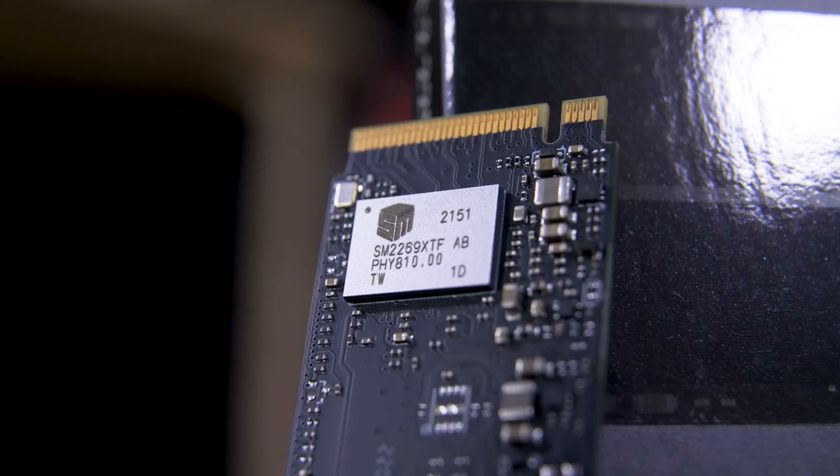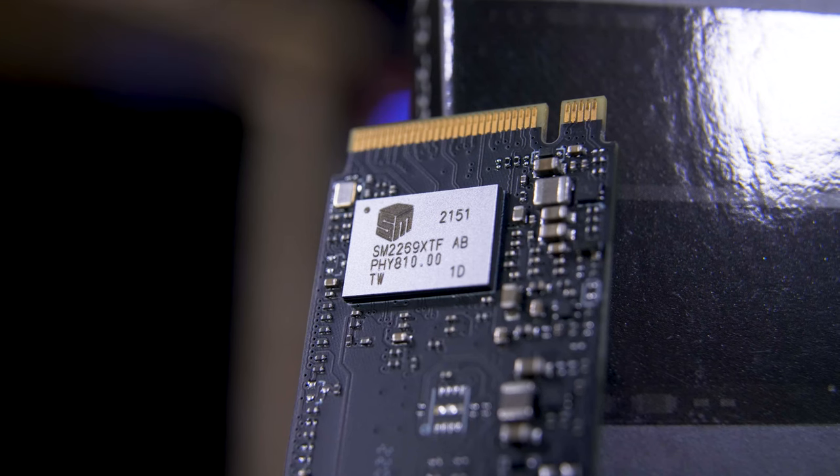If we gently pull back the sticker, you'll see the first component: the controller. This is what the PCIe bus connects to, and what handles all of the data being sent to be stored and requested. In this case, Lexar is using the Silicon Motion SM2269XTF, one of their newest NVMe 1.4 compatible controllers, built using the energy efficient 12nm process, meaning less heat and longer battery life on portable devices like laptops.